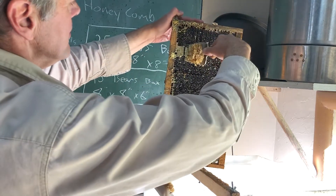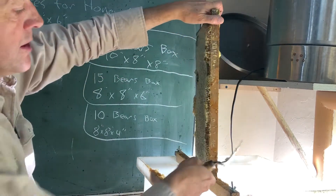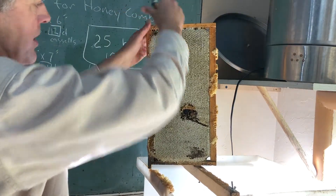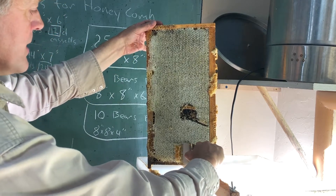All you do is set the frame into it and it cuts it off both sides and feeds it out on a chain track on the bottom, so you just have to pick it up and put it in the extractor.